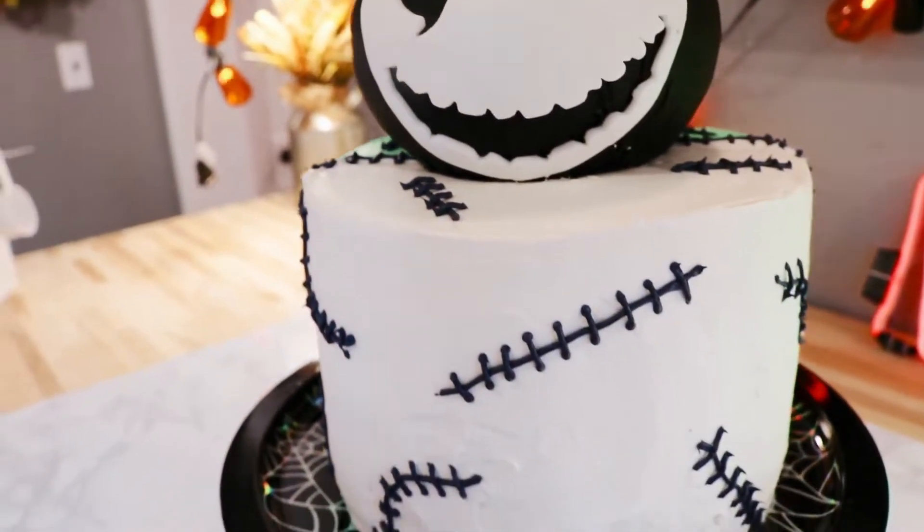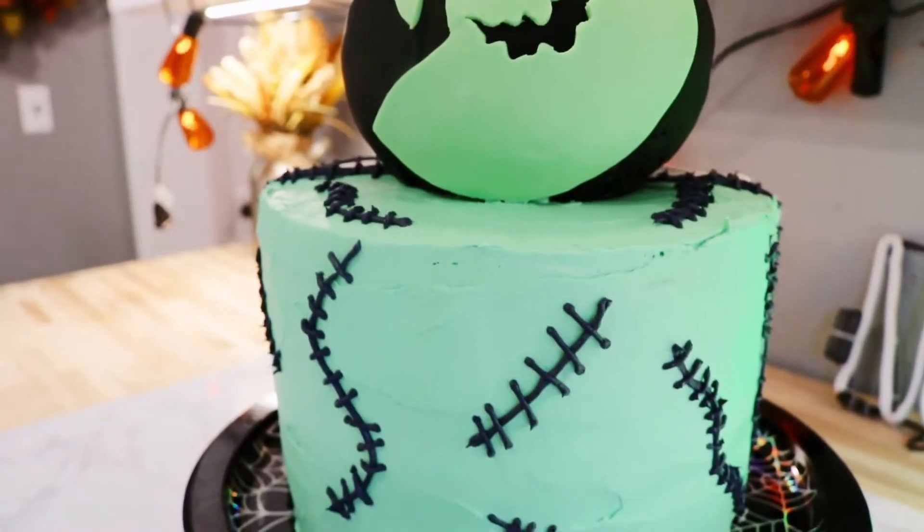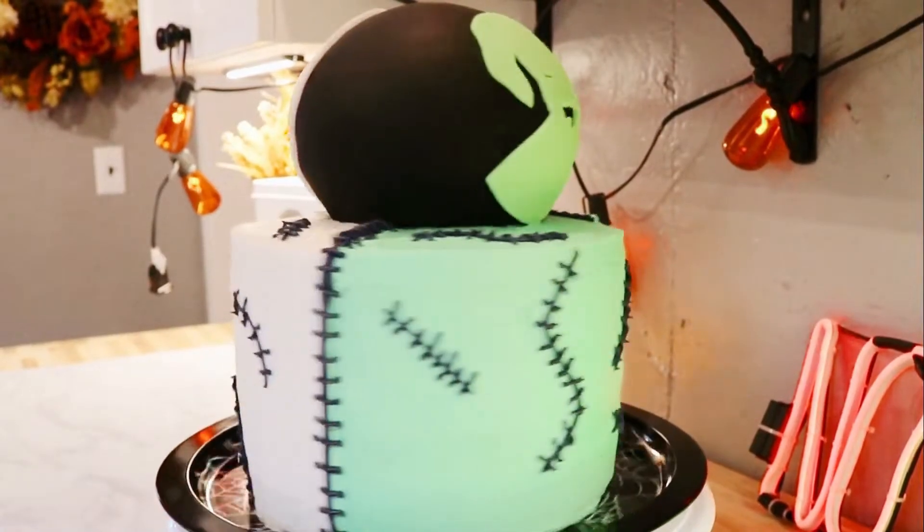All right, let's try that again. Welcome to Miss Charny Treats. I'm Missy and today I am sharing how I made this Nightmare Before Christmas Jack and Oogie Boogie double-sided cake.